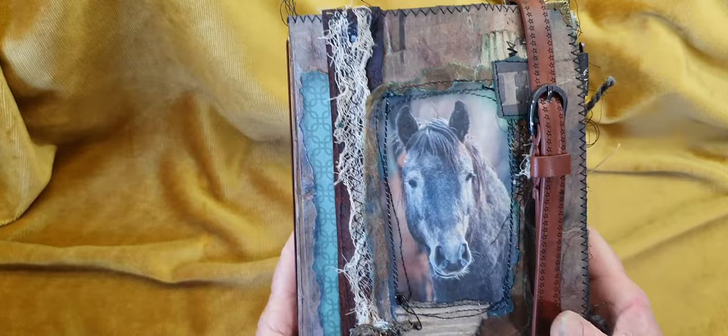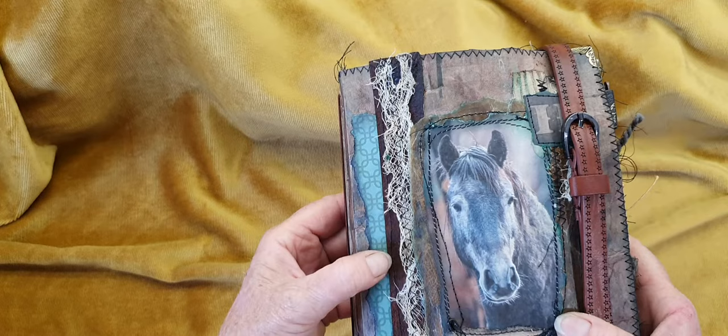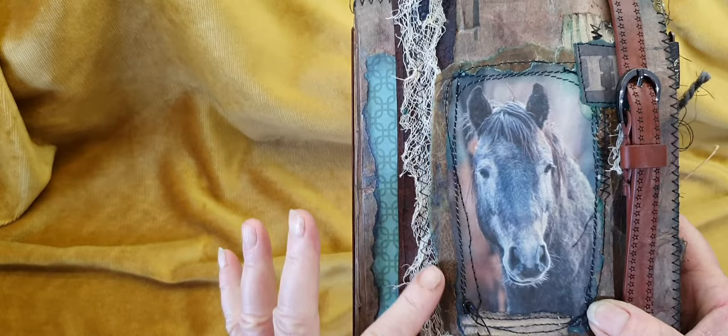There's quite a bit of layering here. This was some craft paper, and this is a true leather band from an Akubra hat that someone gifted me — the hat was no good, so she gave me all the leather band and the leather strips.